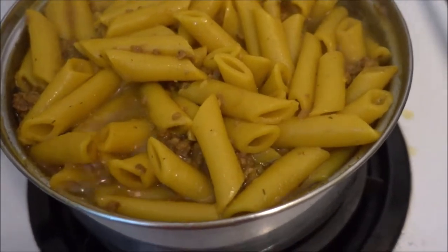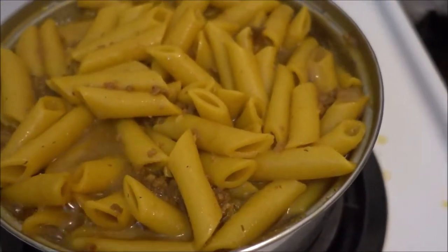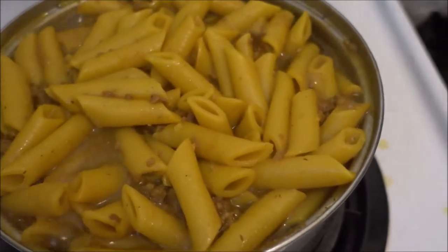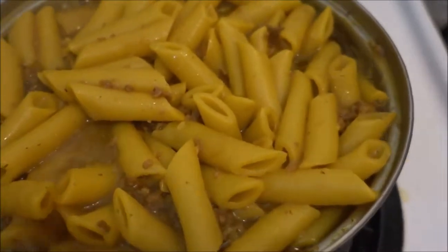And I added paprika, turmeric, some beautiful Himalayan sea salt, some garlic powder, and some oregano.